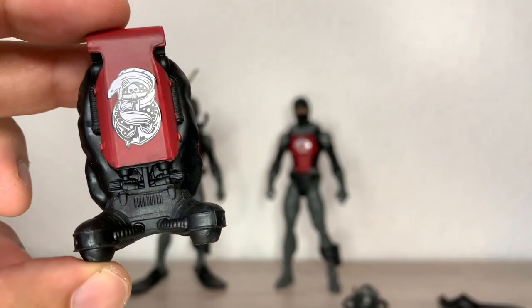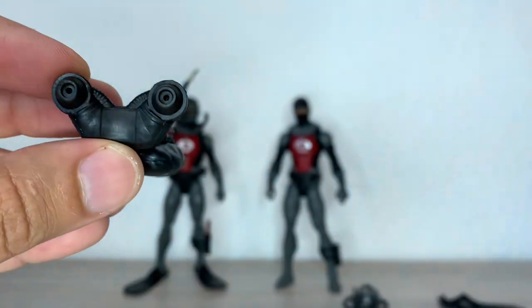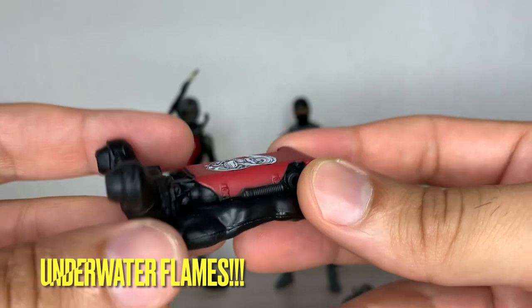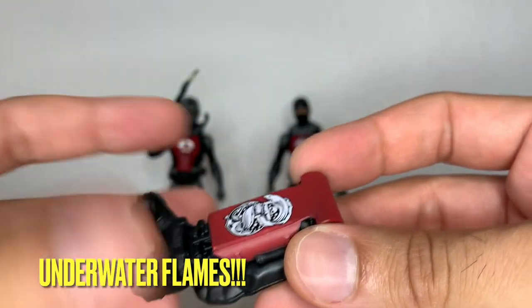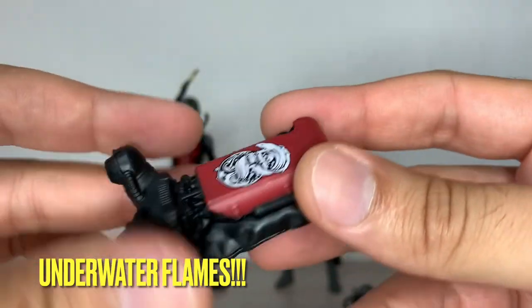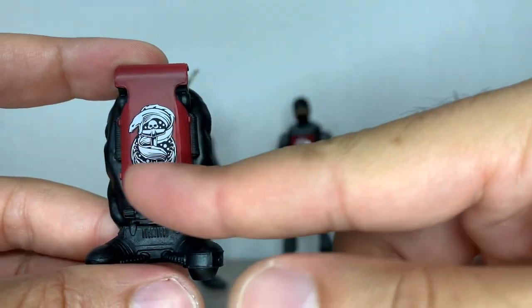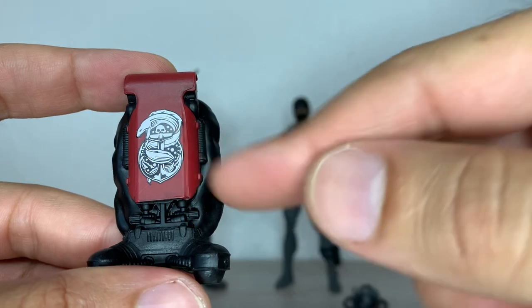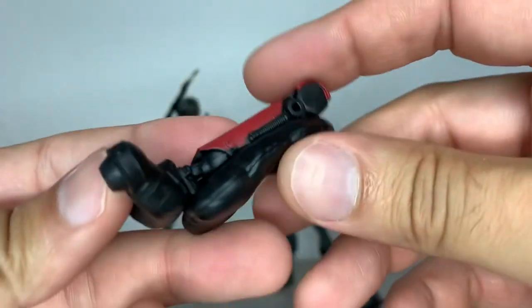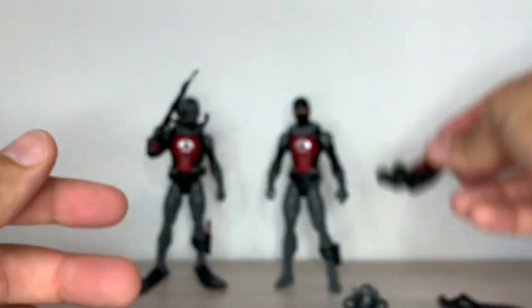Here you have the oxygen tank and propulsor — it even has a couple of peg holes there. You have that cool eel logo here with the anchor, a little skull, the eel, and some eggs or whatever. Nice little thing — well, it's the backpack.